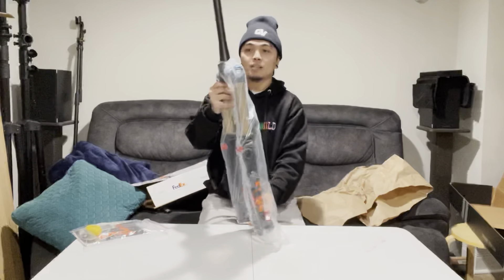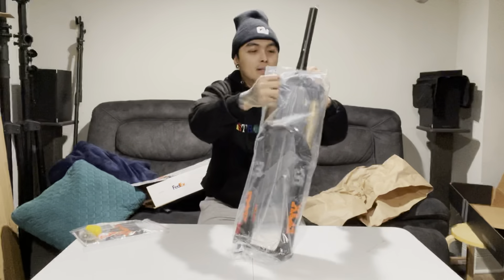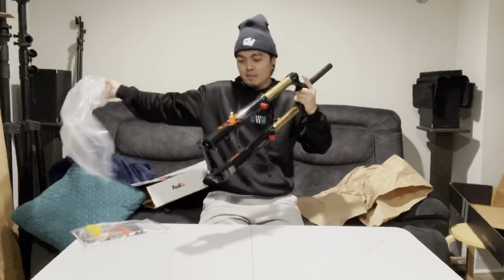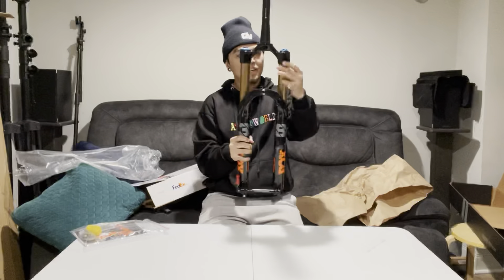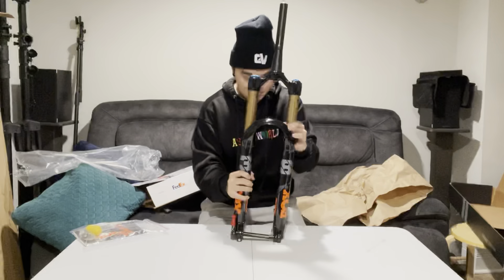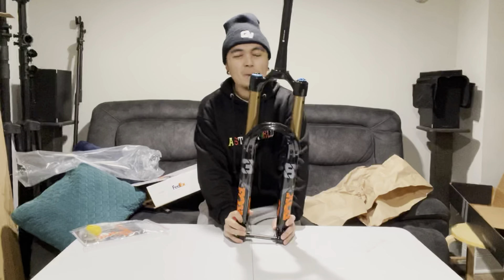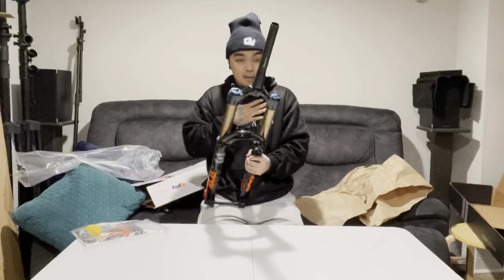And now for the main event, let's open up this bad boy. There she is. It's lighter than I thought, but I heard this is heavier than my Fox 36 that I have on my bike. So I'm just gonna talk to you guys about the fork — I'm not really that deep regarding the fork, but I'll just let you know what I know.